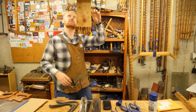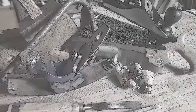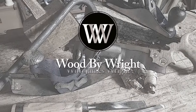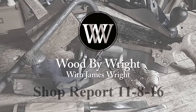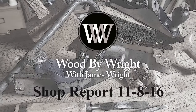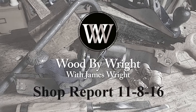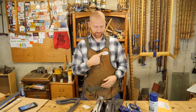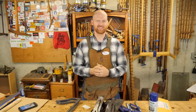Have you ever wondered about obelisks? Hey y'all, I'm James Wright and welcome to my shop. Today I voted — did you? That's about as political as I get on this channel, so let's get into the work.